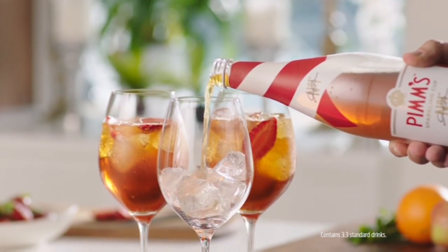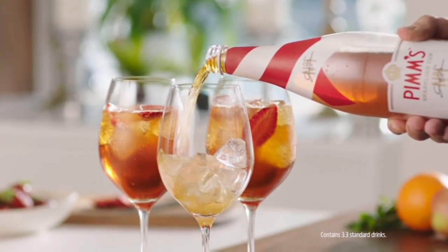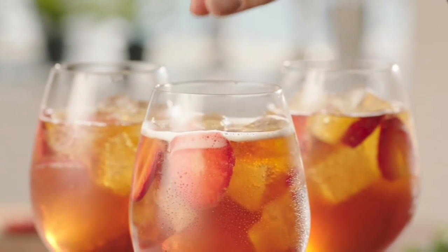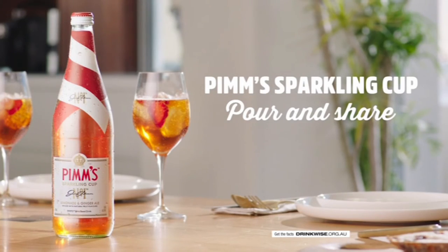And for an even easier way to enjoy this iconic drink without the mixing, pour a Pimms sparkling cup. This welcome drink is infused with natural fruit flavors and ready to serve when you are. Available at all good bottle shops.